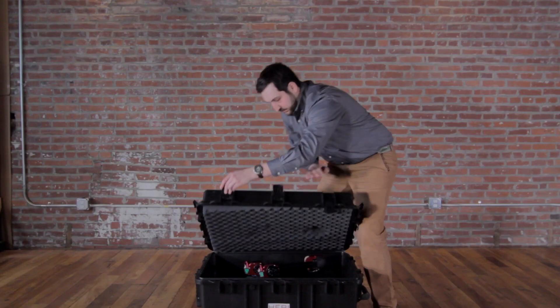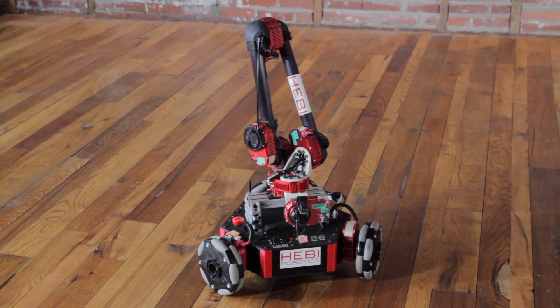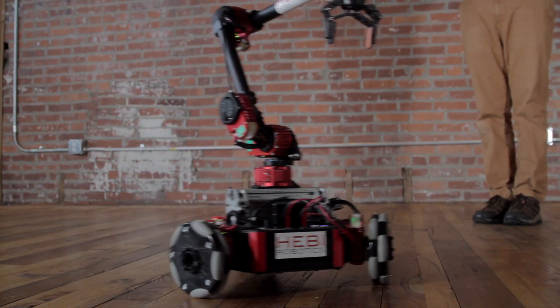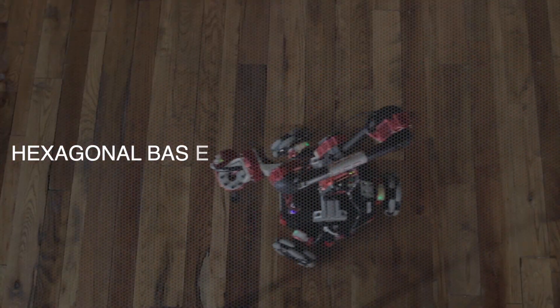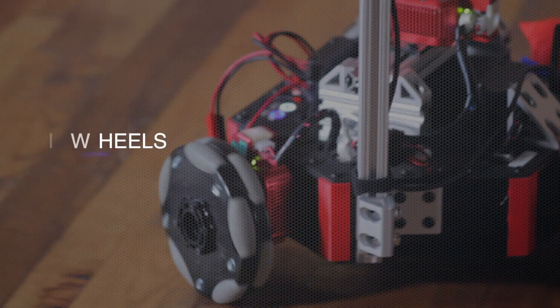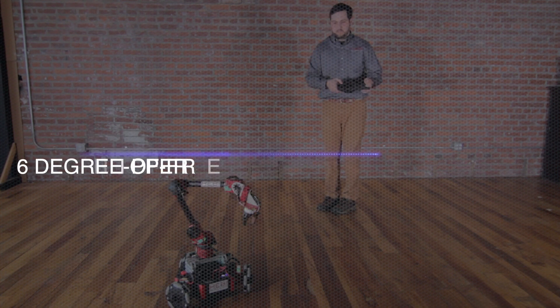Heavy Robotics would like you to meet Rosie. Rosie assists in research related to mobile manipulation. She has a hexagonal base, omni wheels, and a six degree of freedom arm with a gripper.